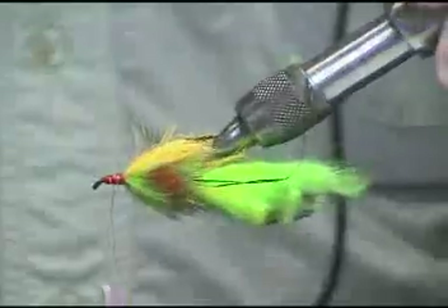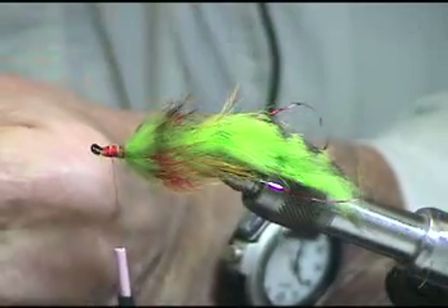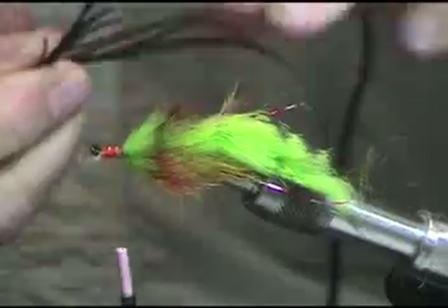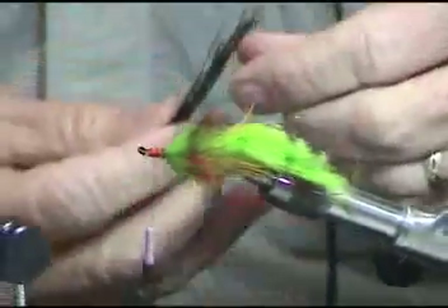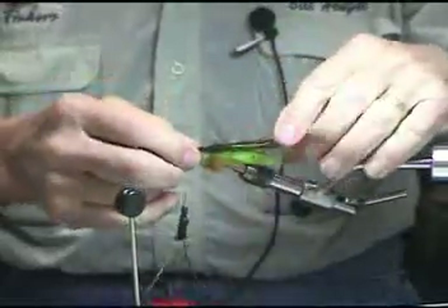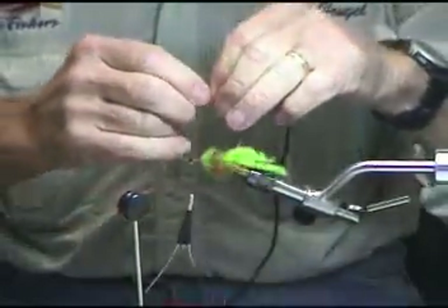Now I'd like to add a little topping. We're getting some nice color on that — I think it looks pretty good. I'd like to add a little bit of peacock herl for the topping, and adjust that curl so we kind of even it up a little bit.